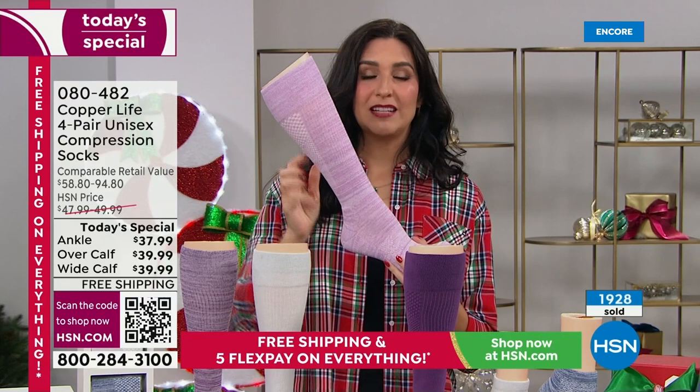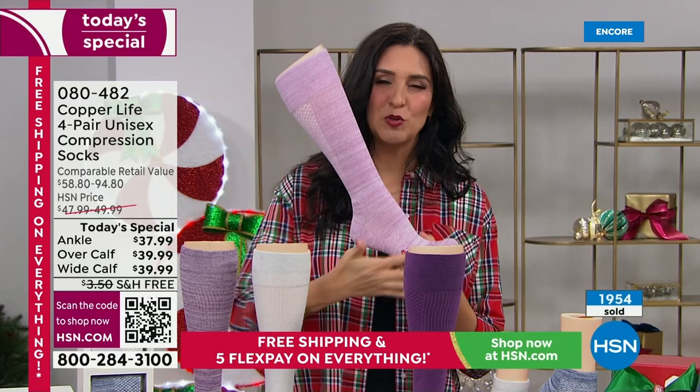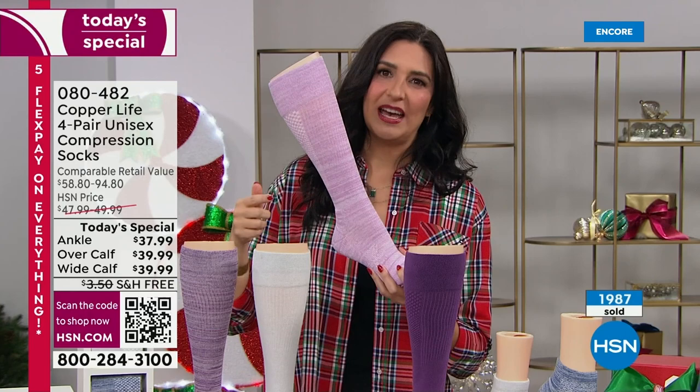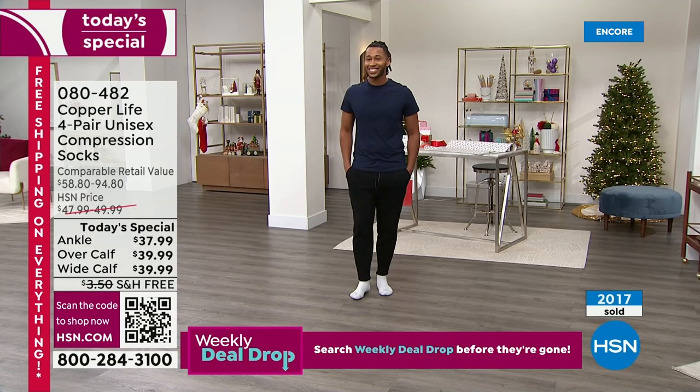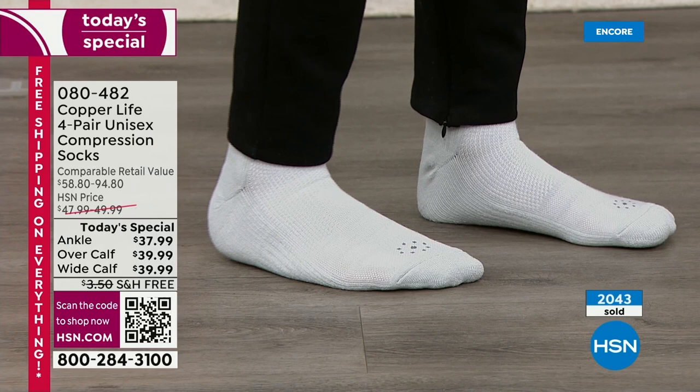I've had many compression socks because I started having leg problems in my early 30s, and they were never comfortable — I'd rip them off on an airplane right away. With these, you can put them on and keep them on all day, helping improve circulation. As you wear them, increased circulation helps decrease swelling, heaviness, and tiredness in your legs and feet — and that reduces fatigue up through your whole body.